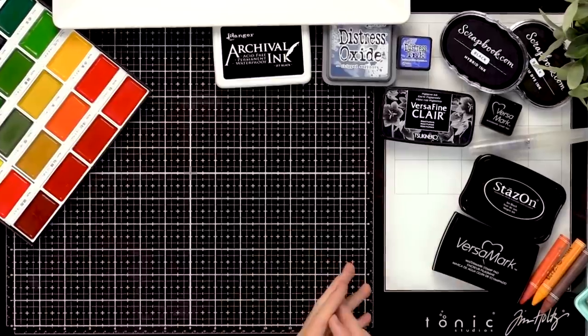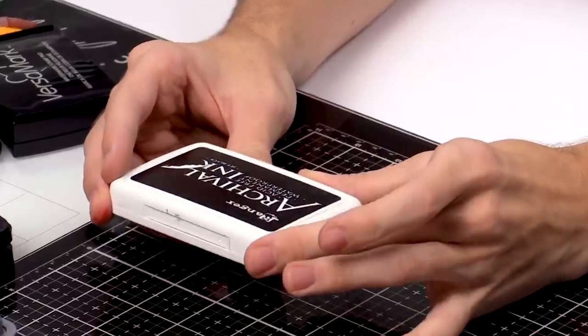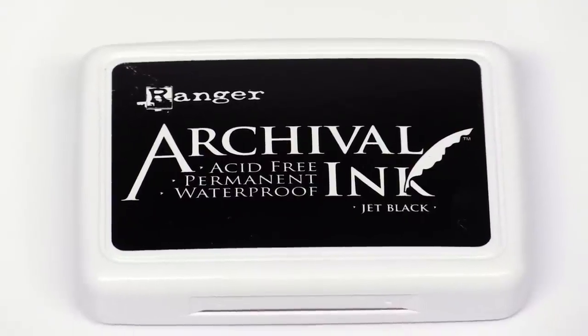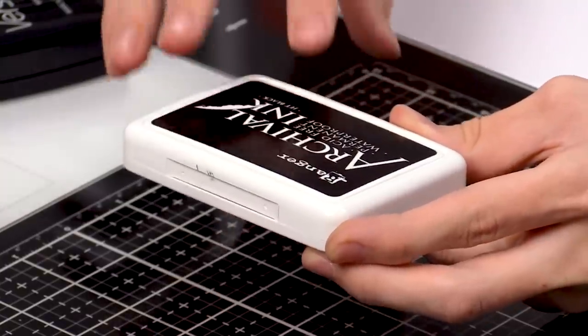Starting off with the inks that you can't really manipulate but are going to do some great stamping effects, we have the archival ink. This is a waterproof permanent ink, so when this goes on the surface and you add water mediums like we're going to do today, it really stands and doesn't bleed. It really stands the test of time on your project and gives a nice crisp result.